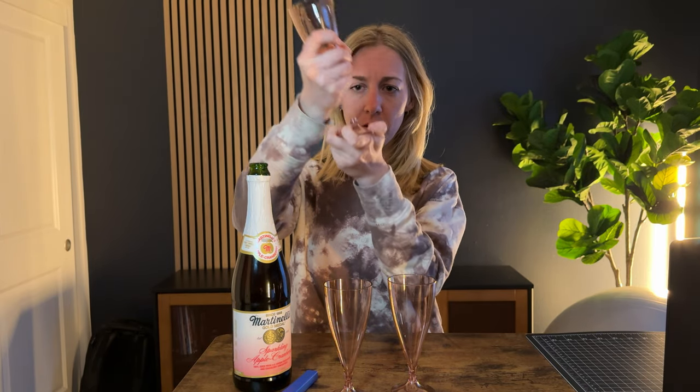The cool thing about these is that the base removes so you have the top and you have the bottom, and that makes them stackable. Let me show you what that would look like.